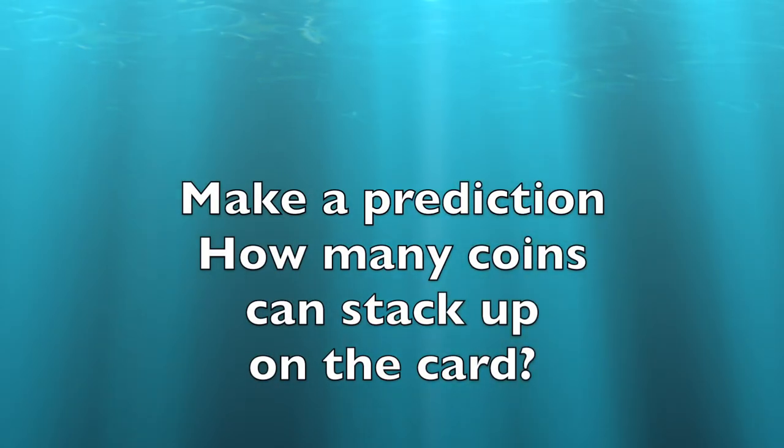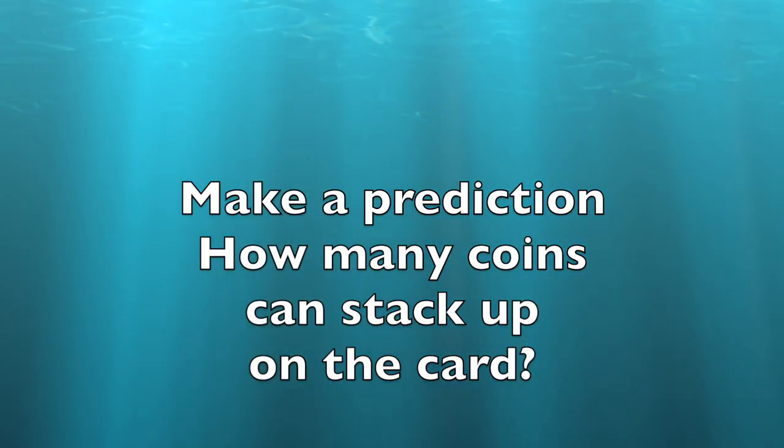I'm going to come right back and show you the science experiment and the science behind it. Make a prediction on how many coins can stack up on the card before falling over.